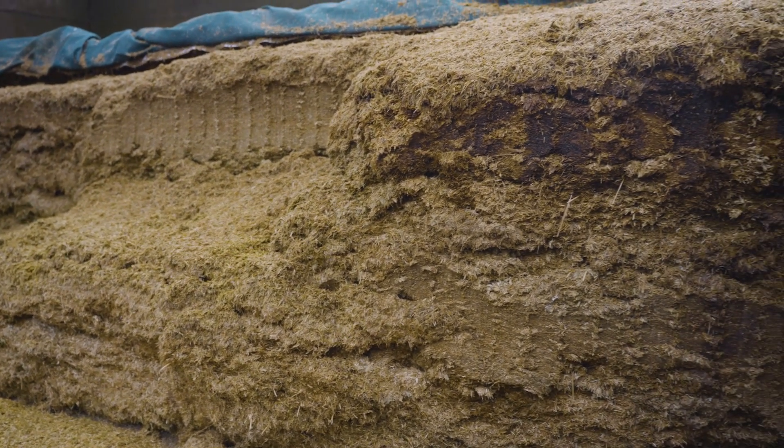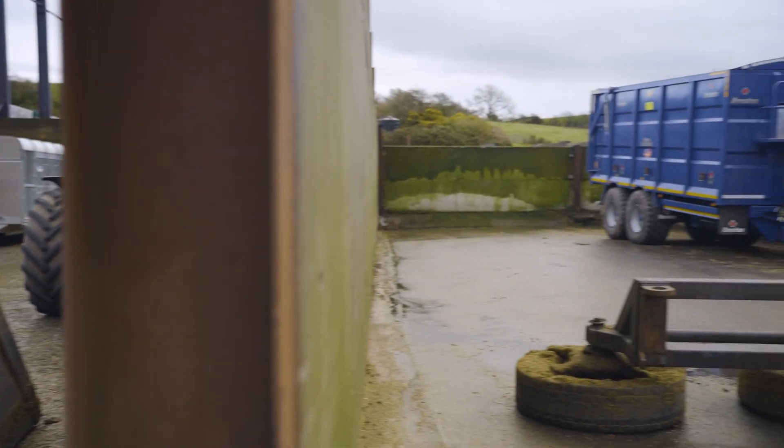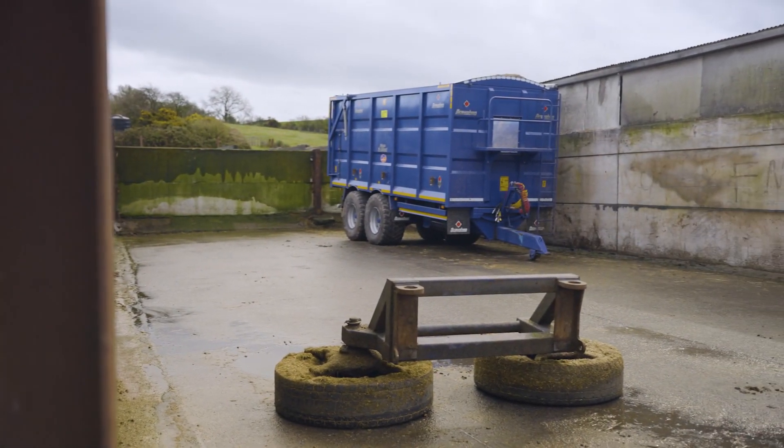On the run up to silage time we take a good look at the silage pit. We clean it out thoroughly so there's no waste silage just left there for contamination, and then we wash it out.